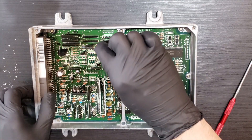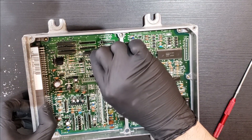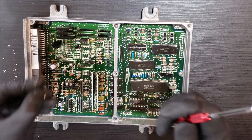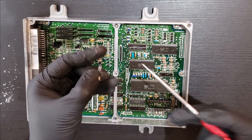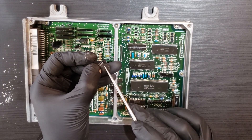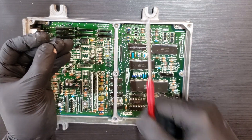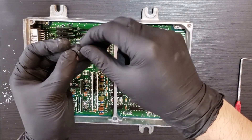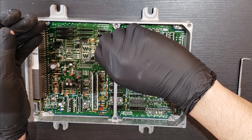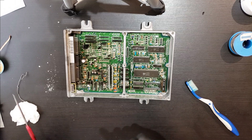Now we're on to the Q26 transistor. The writing is on the flat side — you can see it's curved on the back. The writing on the flat side will face this way, and that's how you orient it going in. Pop that in and solder it in.